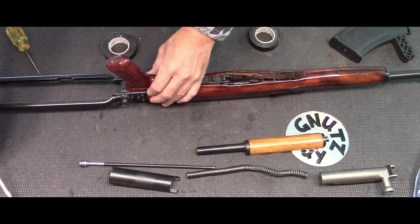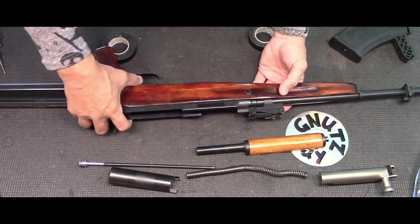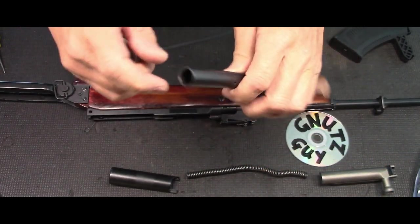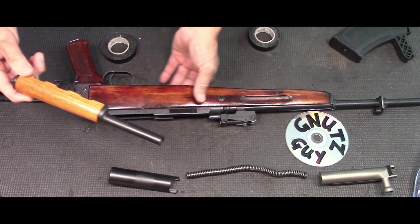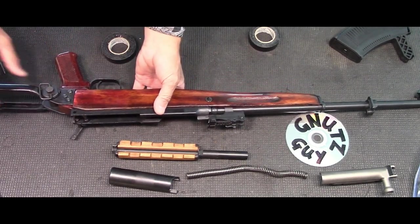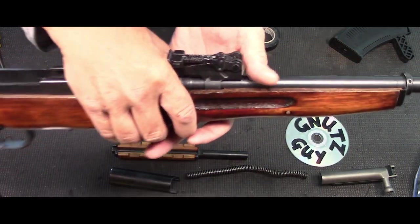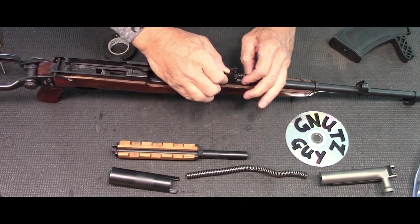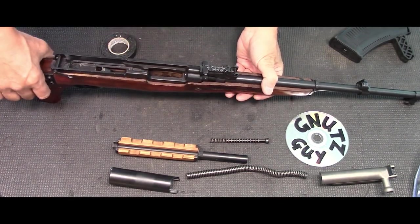Next step is putting back the gas system. This is where it gets really dirty — the head of the piston gets very dirty; clean that with a wire brush, then insert the front end first. There's something else I forgot to do during the full Monty: you also have to remove the piston extension. To do that, remember where the lever was pulled up to 45 degrees — now do it at 90 degrees, but put your hand in front of it. This is your gas piston extension with the spring.